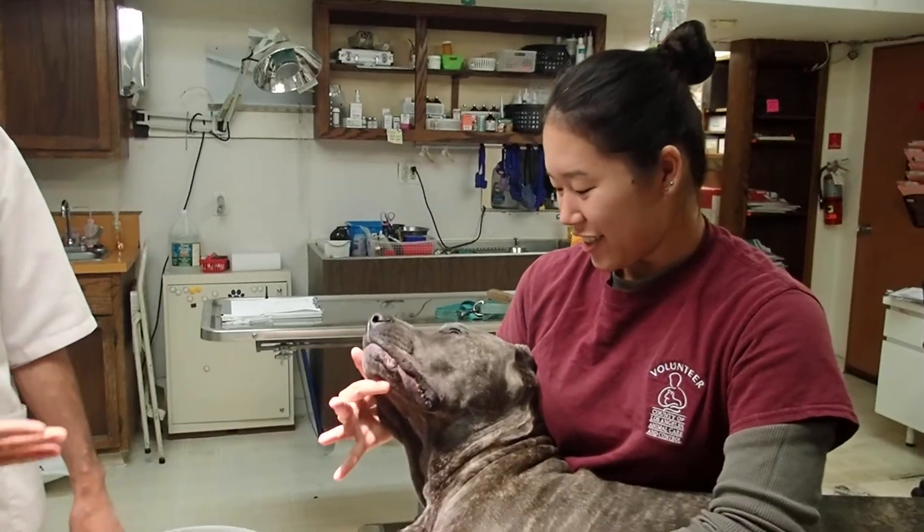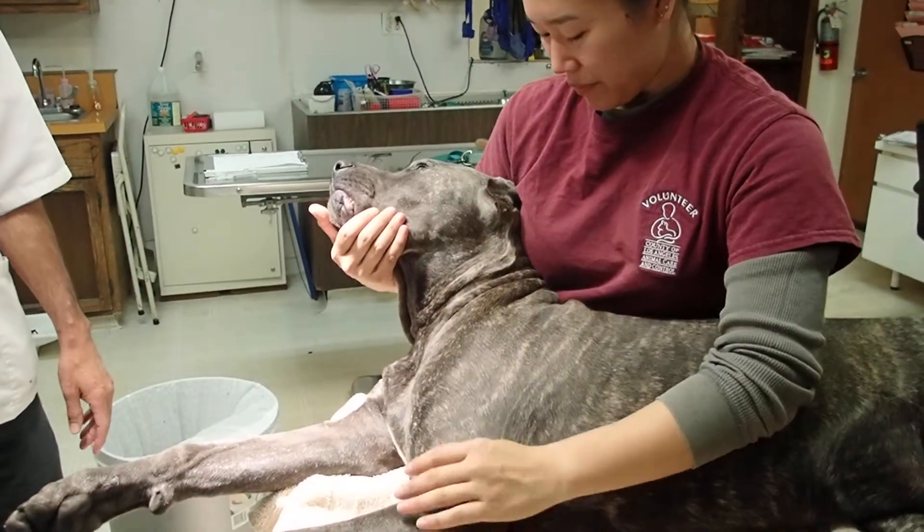Good morning. I'm Dr. Andres, and this is my assistant Madison. Our patient today is Zena, a nine-month-old female spayed mastiff.